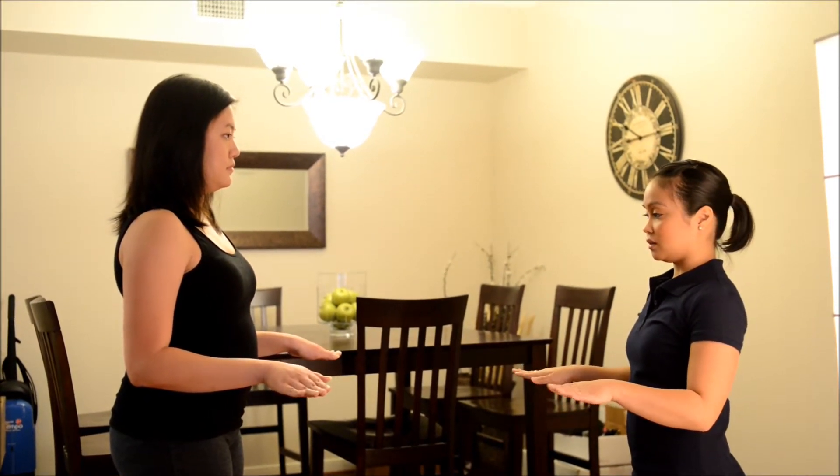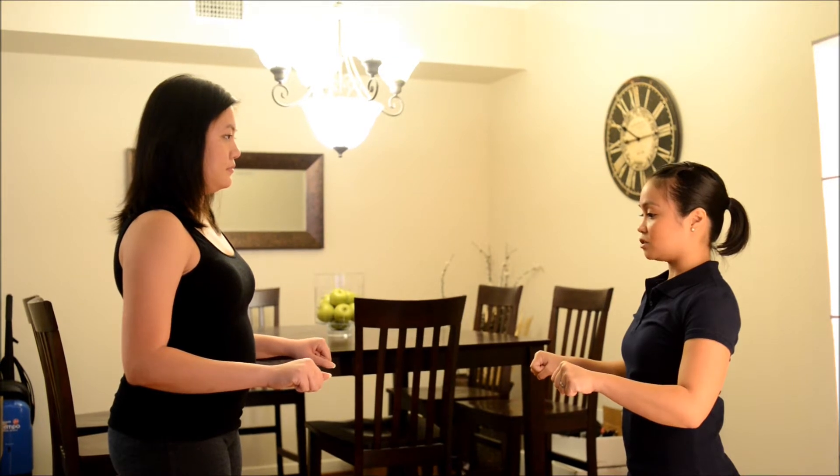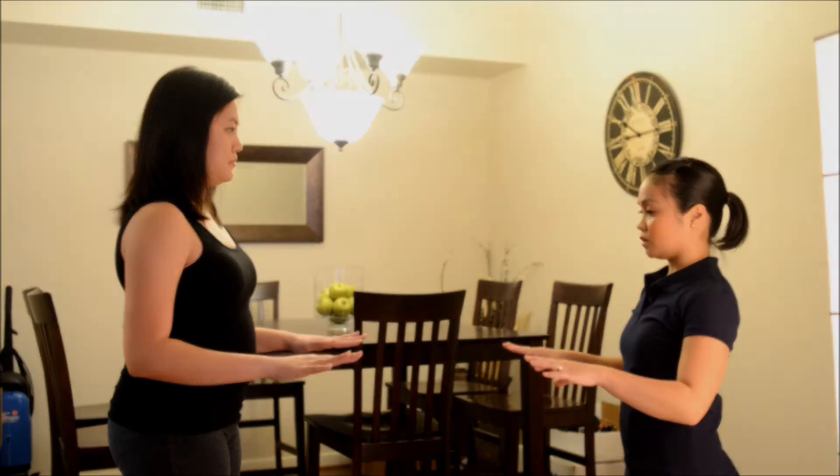Now sideways. Good. And then forward again. And then I want you to make a fist. Okay, good. And then I want you to touch your finger to your thumb. Okay, good.